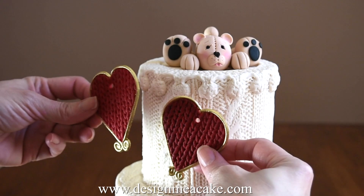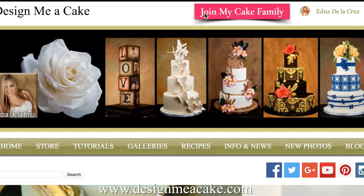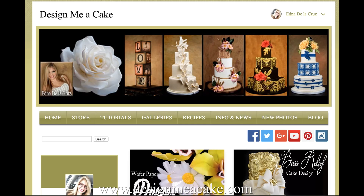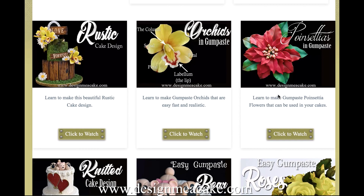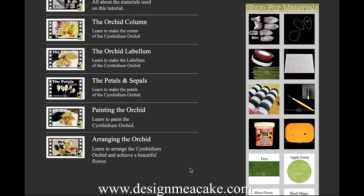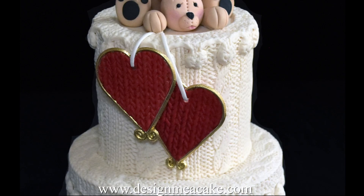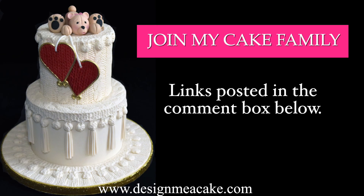If you love this video and would love to learn how to make this cake from top to bottom, you can find this full tutorial and many more videos on my new section on the website called My Cake Family. I will post the link in the comment box below so you can visit my website and join this member area. As a member of My Cake Family, you can check all the tutorials and have full access to them anytime. I've already added some of my gumpaste flowers in there and I am working on more videos to add soon. You can check the comment box below or visit my website and look for the top link that says My Cake Family.